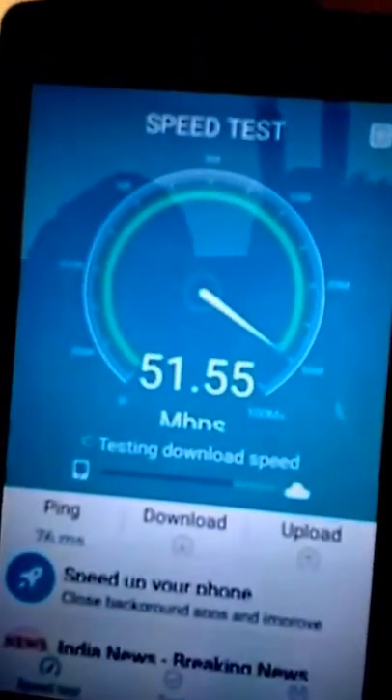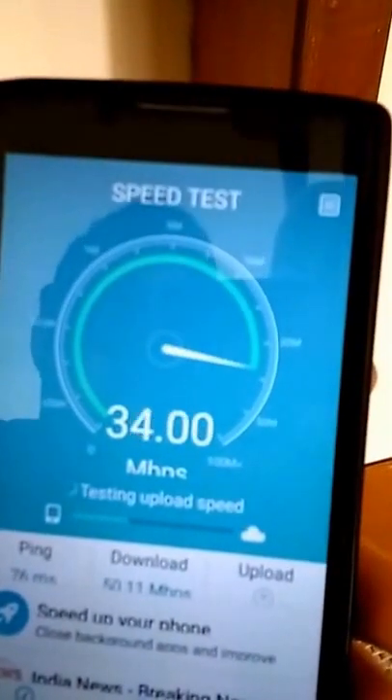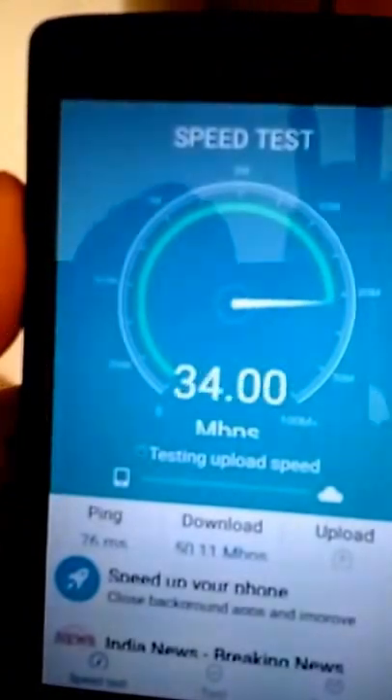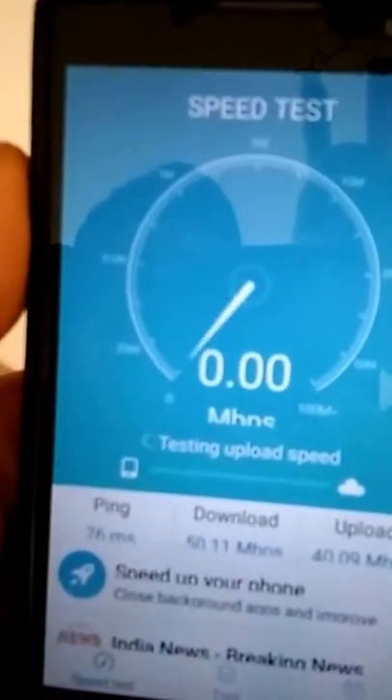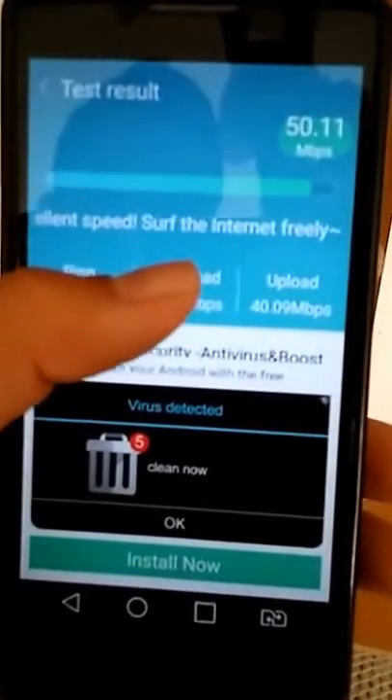Let's test the speed. We are starting the speed test — this is the uploading speed. The result is around 50.11 Mbps, which is good speed. Excellent internet speeds. Thanks for watching our video — if you liked it, please subscribe, share, and give a like. Thanks!